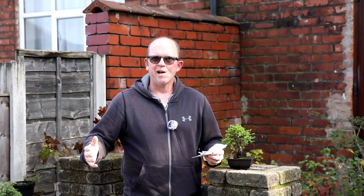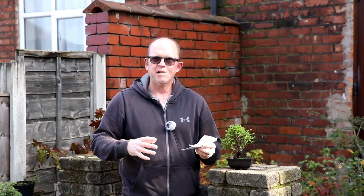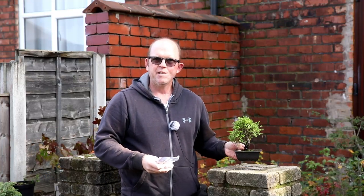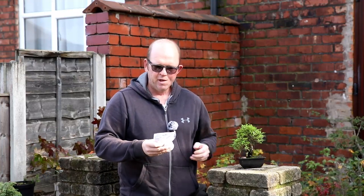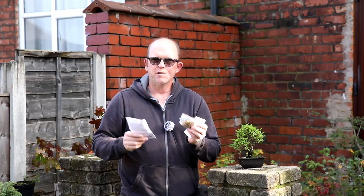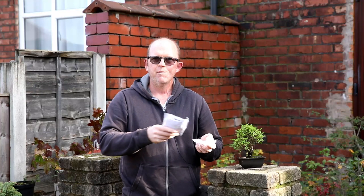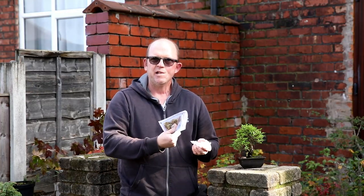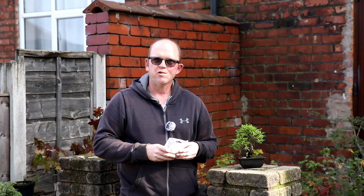Hello, welcome to Tony's Bonsai. I received two packages in the post today: a tree which is a cork bark Chinese elm, which I'm really happy with, but I also got a load of seeds — some Japanese maple and some crab apples from Jason, a fellow YouTuber. I'm going to get these planted in a moment after I've quickly shown you this tree.